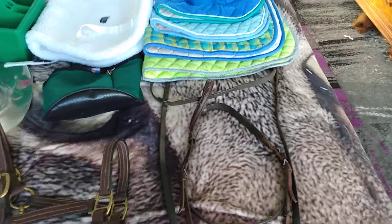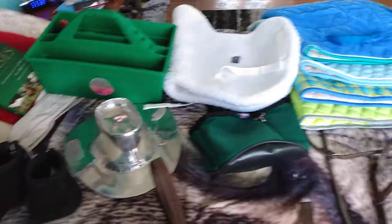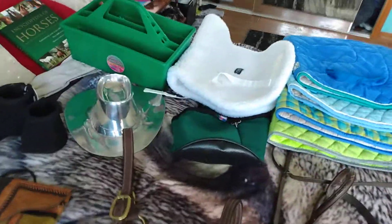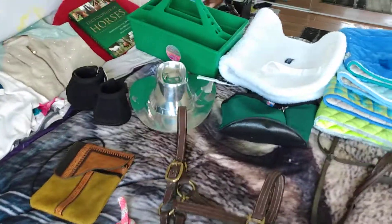Hi guys, welcome to my channel. I went to a tack sale today and got all of this lovely stuff, and it's all used, but I don't care. It was a good sale, it was good priced, so I can't get mad. And I already did an estimate total, which I will explain, because I did say already this is used stuff. All of the tack...